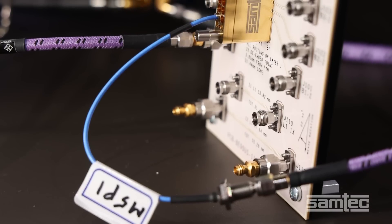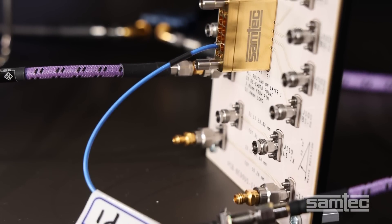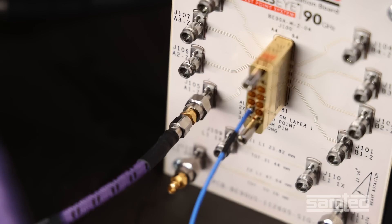The DUT in this case is the Bullseye system, which consists of the 1 mm cable assembly and the BE90A connector. The PCB trace and the 1.35 mm RF jack are de-embedded.